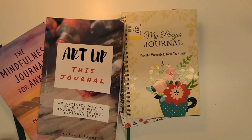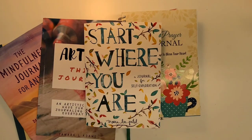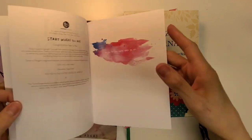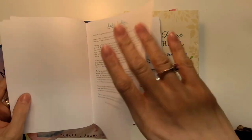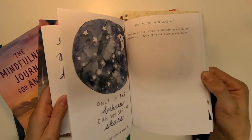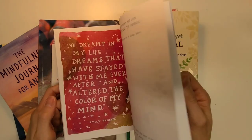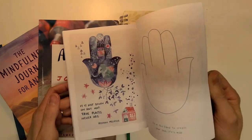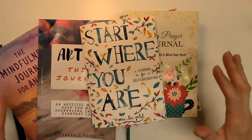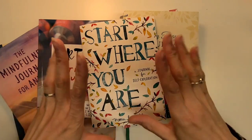I'm also still working in this one called 'Start Where You Are,' which I started in 2021 or 2022. I've only done a couple more pages that I didn't film with you on camera. I think it's a fun little notebook to keep working through — I've just been really busy. Anyway, thanks for stopping by my channel. I hope you found some inspiration here and we'll talk to you really soon. Bye everyone, have a great day.